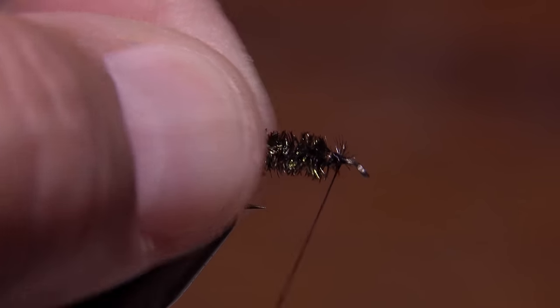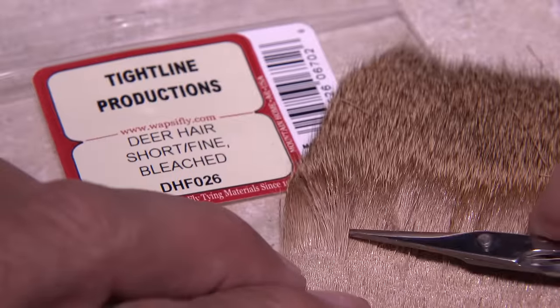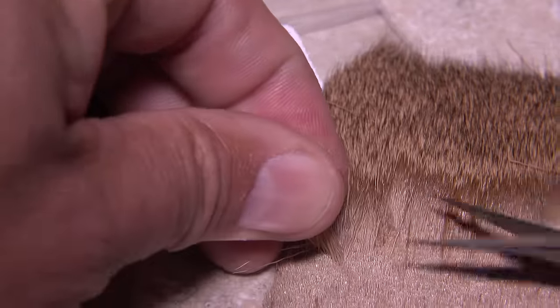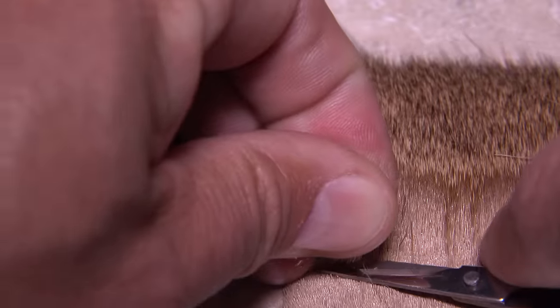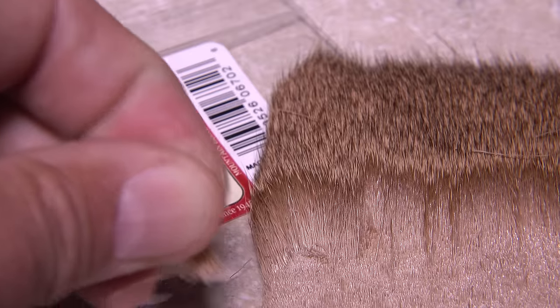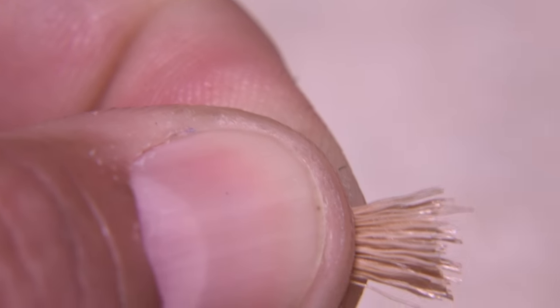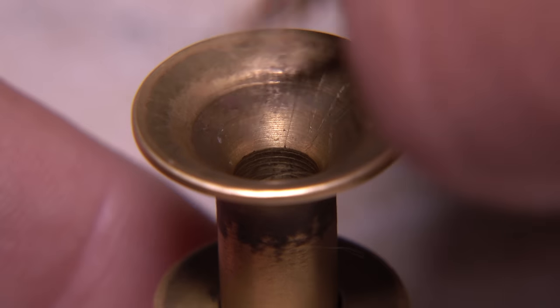The spent wings of the fly can be made from either elk or short fine deer hair. Tan is a good middle of the road color choice, but use something to more closely match the naturals if you like. Snip a small clump free from the hide, strip out the fuzzies and shorts from the butt ends, and then place the clump tips first into your stacker and give the hair a good stacking.